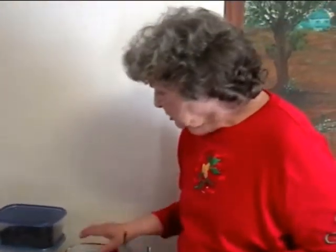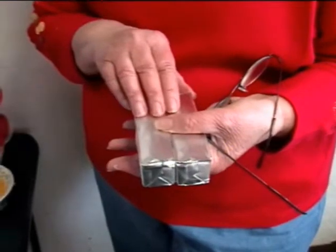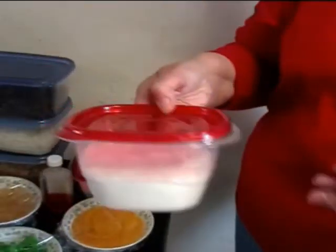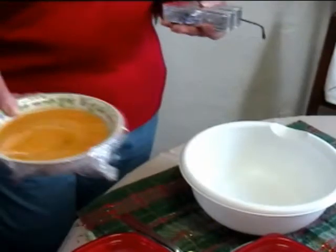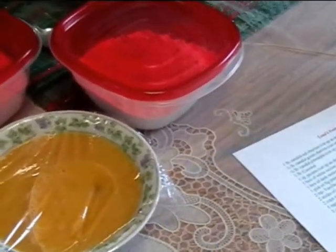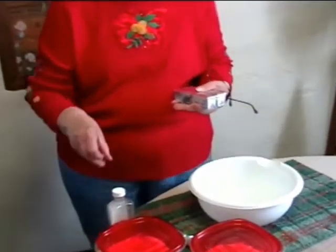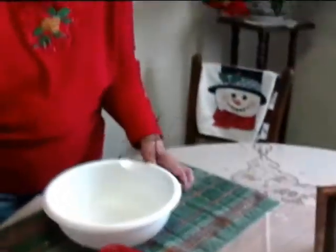Now we're going to start putting the ingredients together. First we're going to take two sticks of butter or margarine — I use margarine. Then a cup of sugar, two cups of flour — these are pre-measured. We also use five eggs, beaten. This is butternut flavoring — you can use vanilla if you'd rather, but I like butternut flavoring. Lena's fruitcake has the butternut flavor. You need a spoon to measure your butternut flavoring.